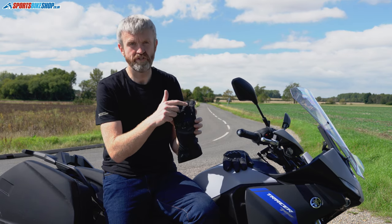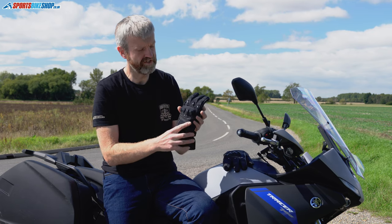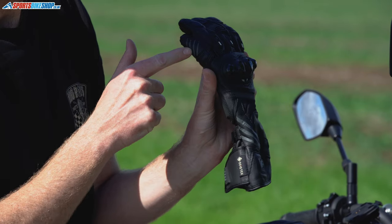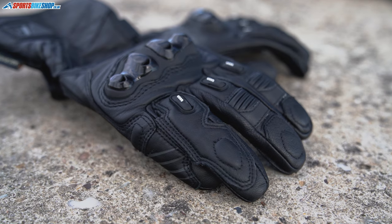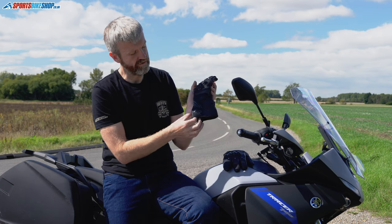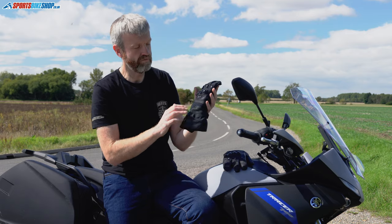In front of that accordion stretch panel are two sections of light-reflective, Scotch-like material, joined by an extra three or four stripes of it around the outside of the little finger. There's also a big section of it around the wrist restraint area, giving you more light reflectors.